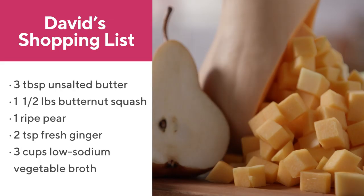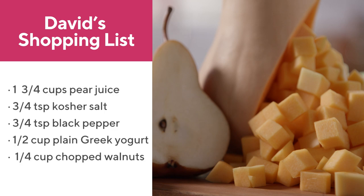When autumn rolls around I love making soups. When there's a first little chill in the air it's time to break out the stock pot and make a delicious soup for autumn or for the holidays. Butternut squash soup is great for Thanksgiving, but when you add a little pear it adds another layer of flavor and really makes it feel autumnal.